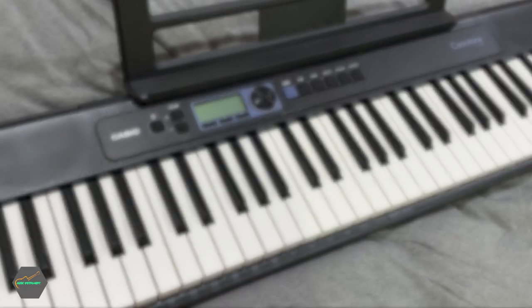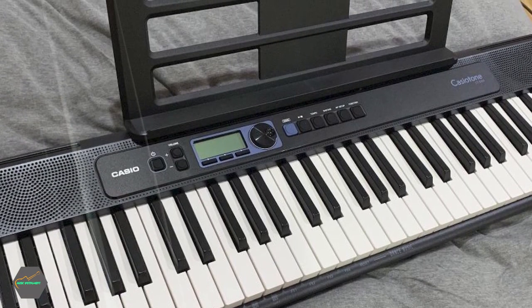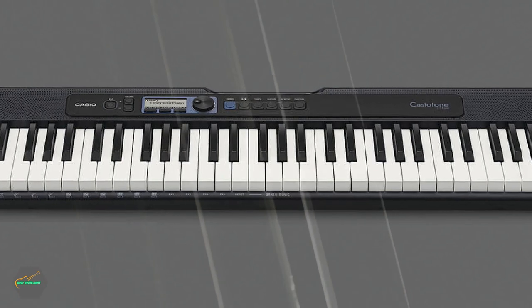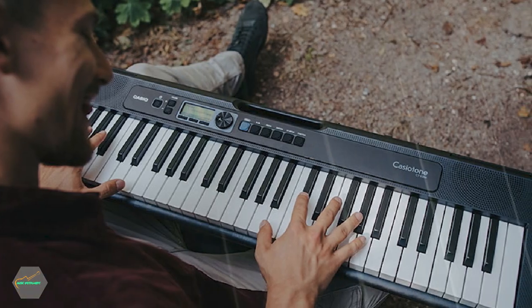For what it's worth, the keys don't feel as cheap as many other entry-level keyboards, mostly due to the textured key tops in black and piano-style keys. The main downgrades compared to the CTX line are that you lose out on the more advanced accompaniment features. You don't have different variations, and advanced bass following is absent as well.